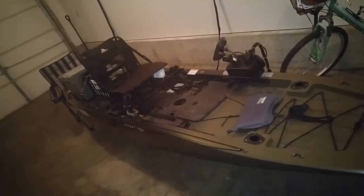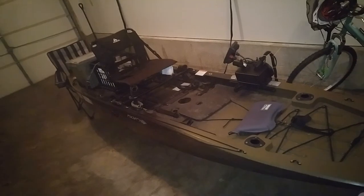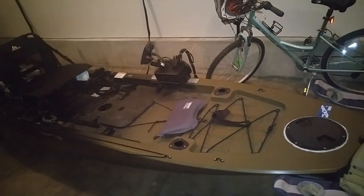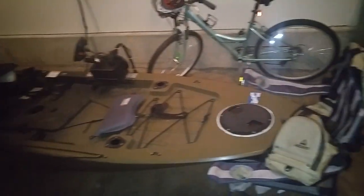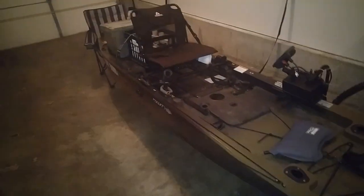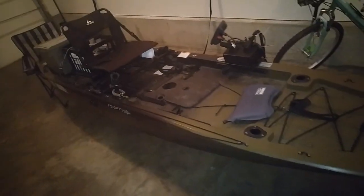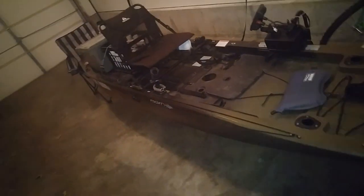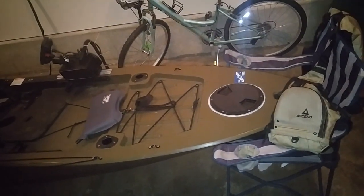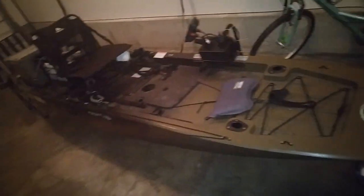Hey everyone, just want to do a quick review of my setup, experiences, and mods of my FS-128T kayak. I've had it for a little over a year now, so I've taken it out on numerous runs and done quite a bit to it. I want to share what I've done, what I think, and the overall yay or nay on this kayak. I'll go over every section, what comes stock and what I've done, and finish with a pros and cons list and the overall verdict.